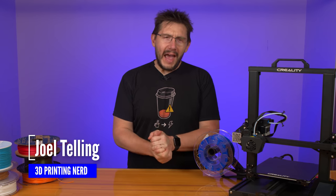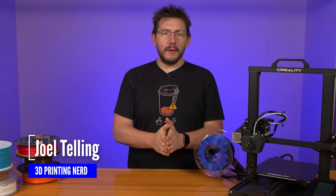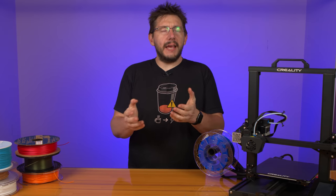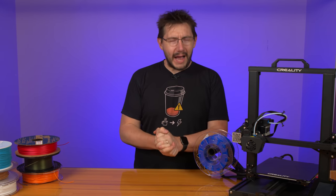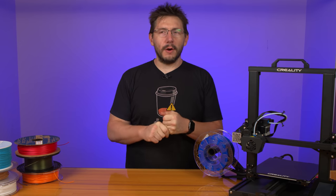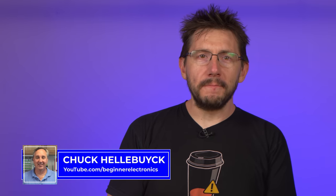Welcome back. The CR6 SE is the latest offering from Creality. Its specs dictate quite a capable machine, borrowing quite a lot from the massively successful Ender 3 platform. Chuck likes the Ender 3, you know? Sure does.